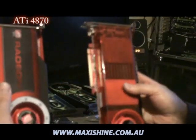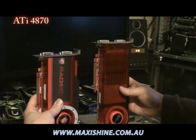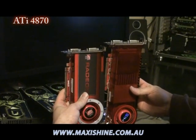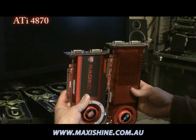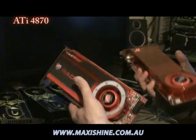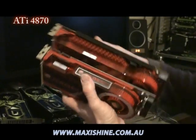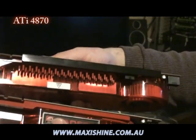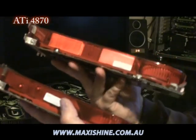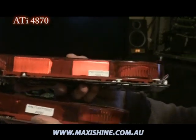This X2 certainly weighs a ton. The X2 is a little bit taller — maybe two or three inches — and a lot heavier. The fan design is very similar, using a copper heat sink in the red clear plastic. You can see them sitting side by side.